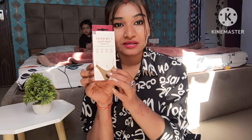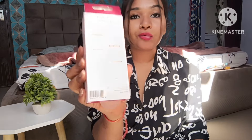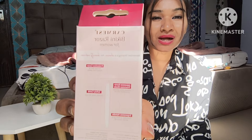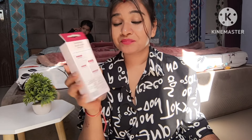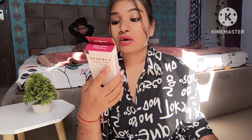I ordered this from Purplle — it's the Carmesi bikini razor, and it is made in Japan, not a China product. The original price is 149 rupees on Purplle, but with a 5–10% discount I got it for around 126 to 129 rupees.